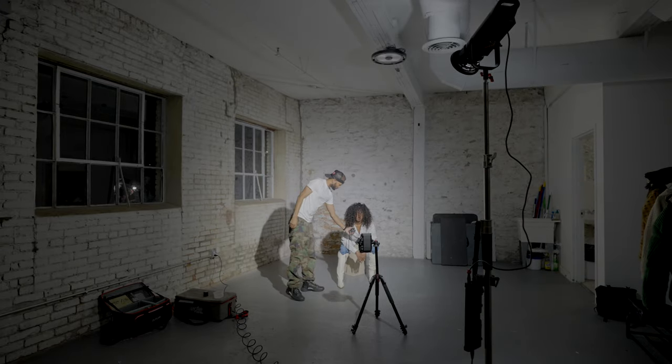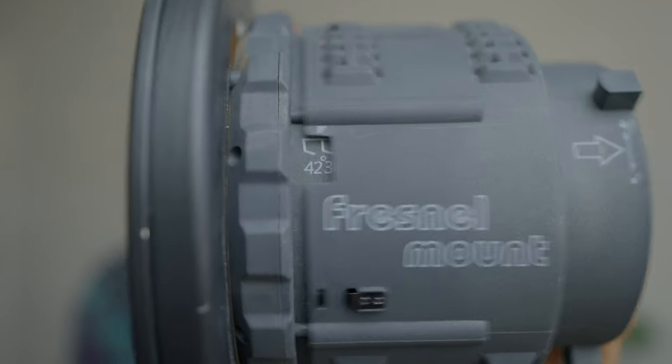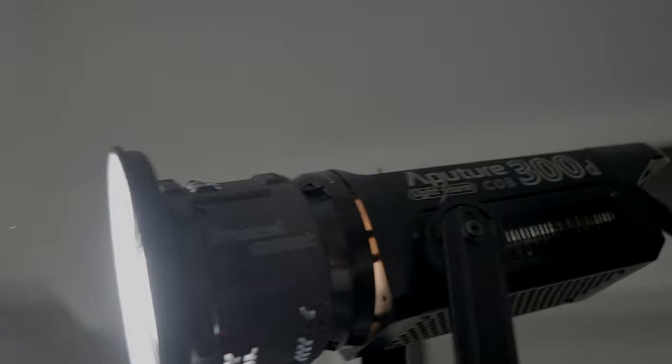Tripods are amazing — if you don't have one, I suggest you get one. I also had a fresnel mount. What a fresnel mount does is take the light and change its angle, making it more intense. I had mine at 42 degrees — the wider it is the broader the spread; you can narrow it down to 12 degrees for a more focused, spot-on look. I used it because I wanted a brighter, more focused look without completely removing the dome.